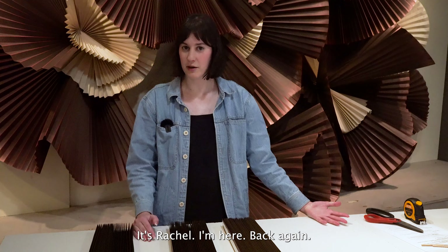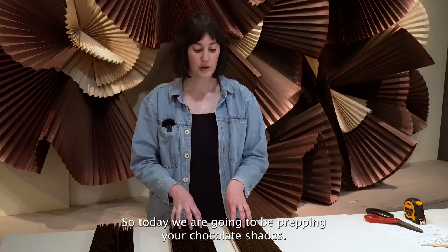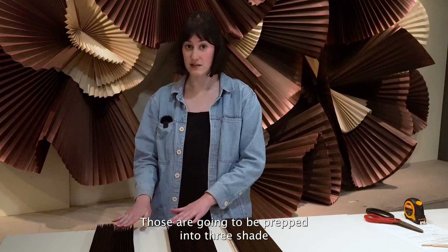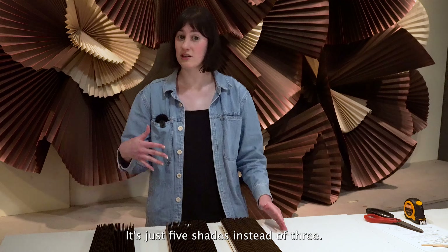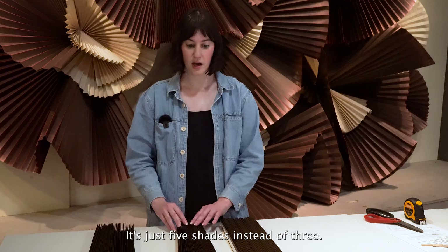Hey everybody, it's Rachel. I'm here back again talking about shade prep. Today we are going to be prepping your chocolate shades. Those are going to be prepped into three shade segment pieces and five shade segment pieces. Today I'm just going to show you how to make the three segment piece — five segment pieces are the exact same steps, just five shades instead of three.